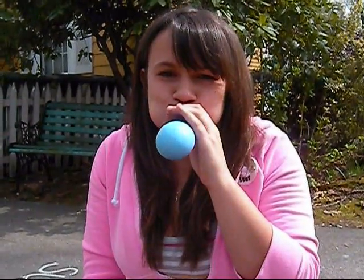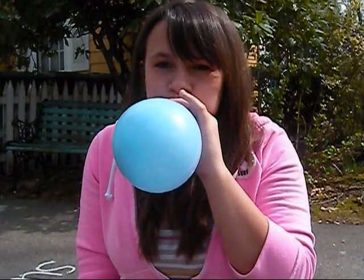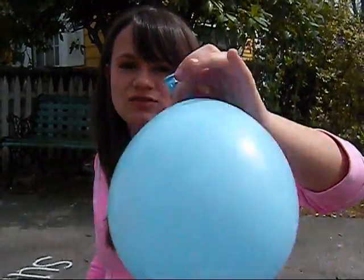Step one: inflate the balloon. Remember to clamp the balloon with your two fingers.